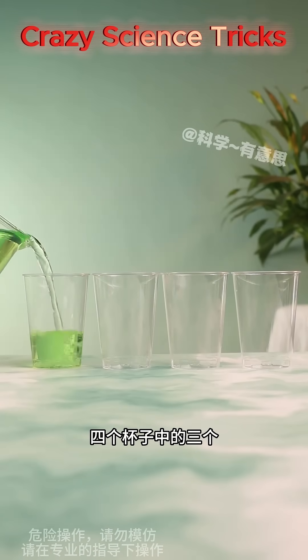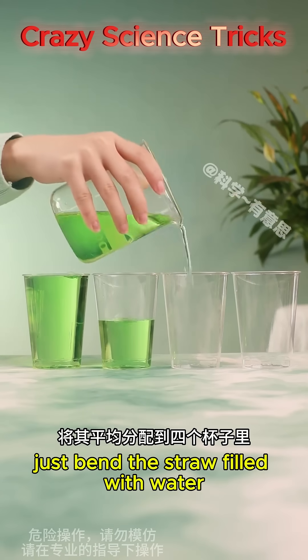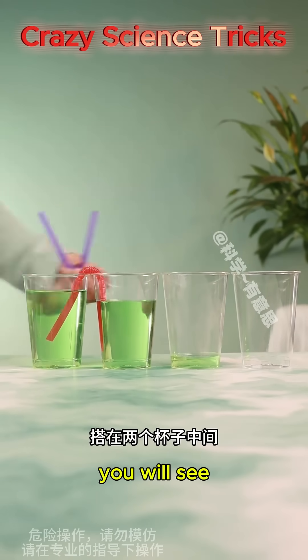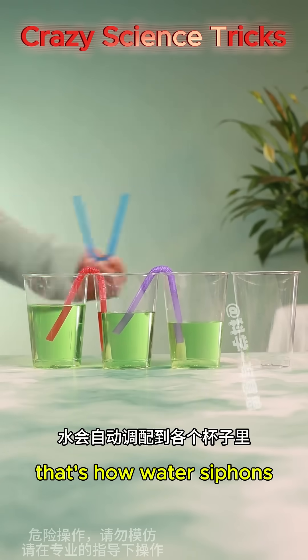Three of the four cups are filled with different amounts of water. How to divide it evenly among the four cups? Just bend a straw filled with water and place it between the two cups. You will see water automatically allocated to each cup. That's how water siphons work.